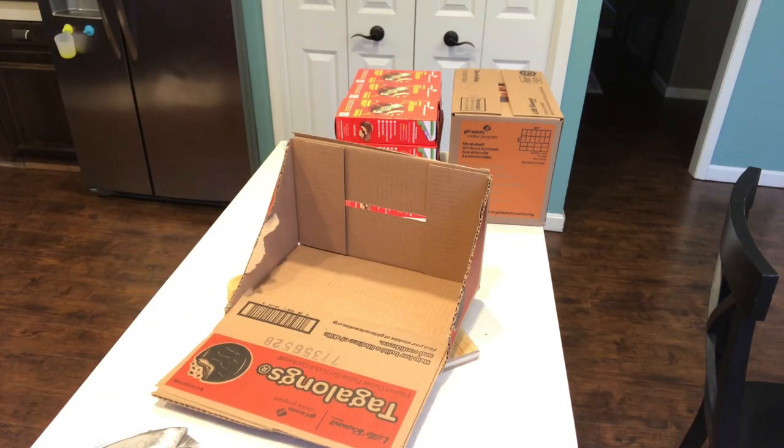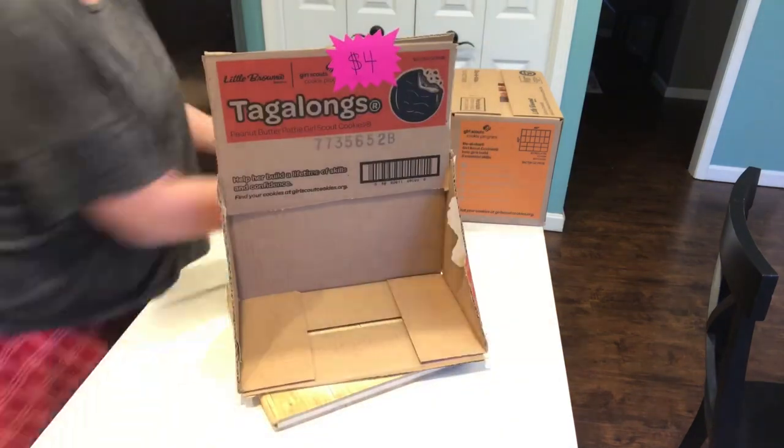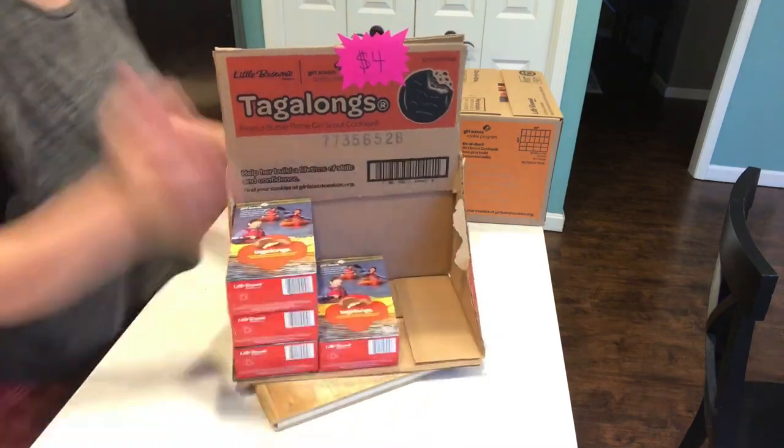Then I add these little price tags onto the top of my box — I got these at the dollar store. And let's add those cookies!